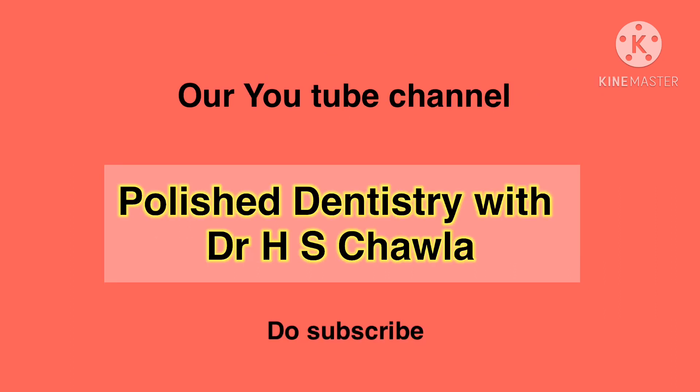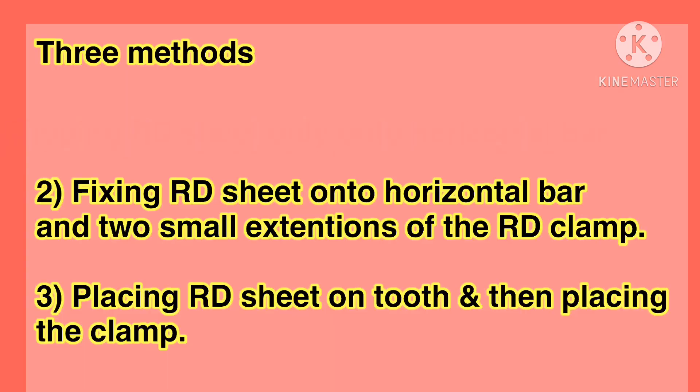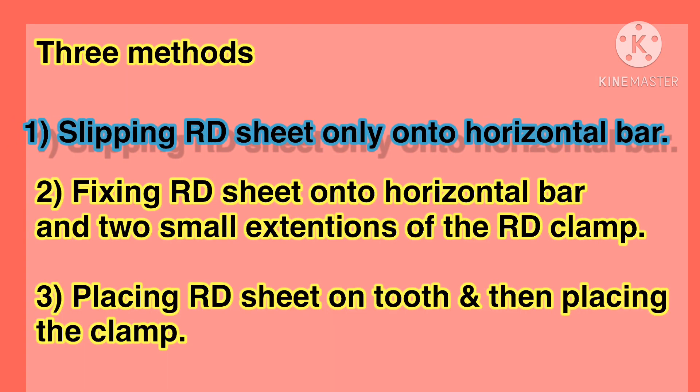In our previous four series on our channel, Polish Dentistry with Dr. H.S. Chawla, we have practically demonstrated that application of rubber dam is easy and learnable. Now we will take up the three different methods of application of rubber dam.